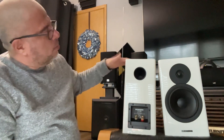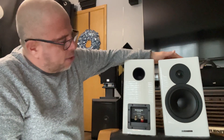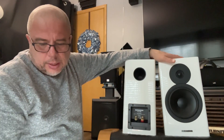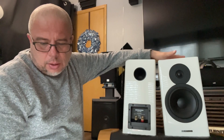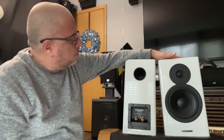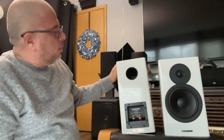Now they have a frequency crossover at 3,200 Hertz, and they weigh about 20 pounds each, or 9.9 kilos. They're about the same size as the JBLs — I don't see them being any bigger, maybe about the same size and maybe a little smaller.